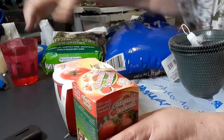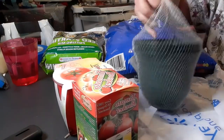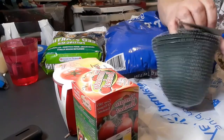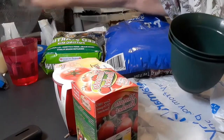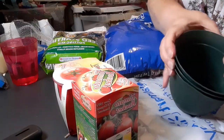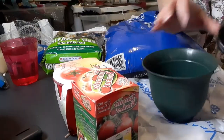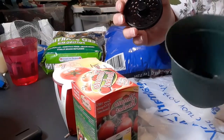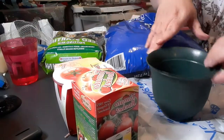The first thing I'm gonna do is open my pots. I went and bought some more of these because these are really nice pots. And they come with these really neat little deals that you put in the bottom to help give it a little space for water drainage.